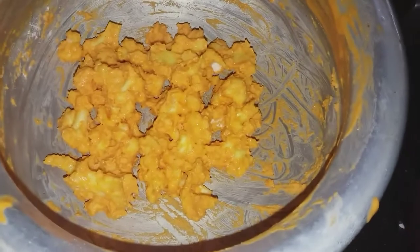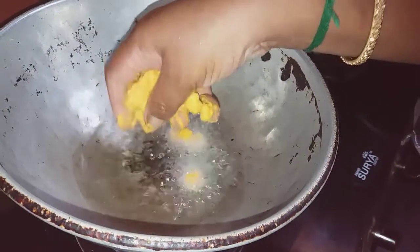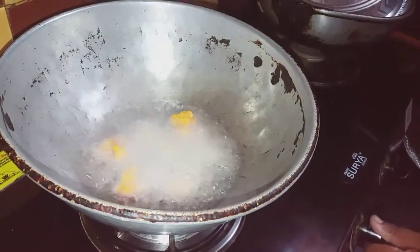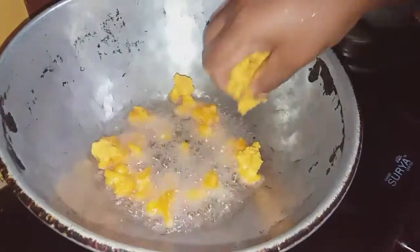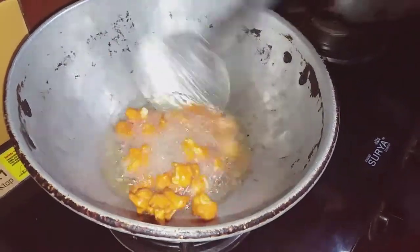We add this water mixture to the cauliflower. We add the oil and put it on the stove. Add the cauliflower — note that using a lot of oil is not the healthiest, but use enough oil. Fry until it reaches a golden brown color. Cauliflower is ready.